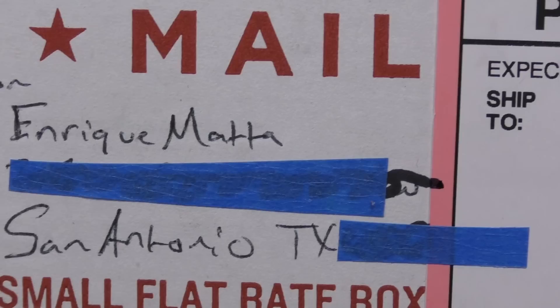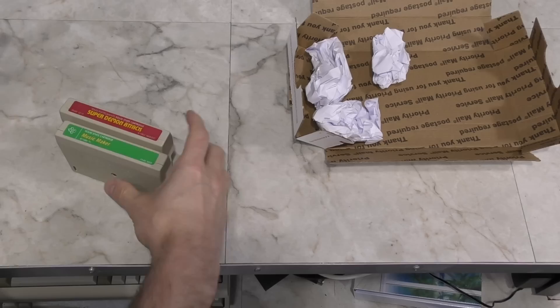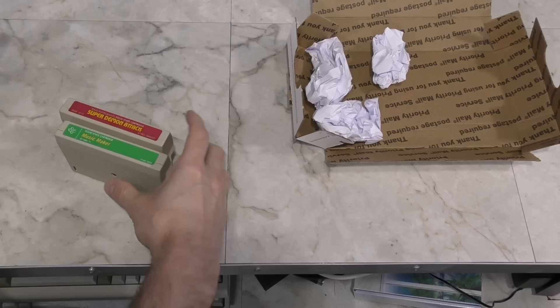Moving along, the next package is from Enrique Mata. What we have here are some more TI-99 games. Much like the Atari games, I keep thinking I have them all, but apparently I don't. Thank you, Enrique.